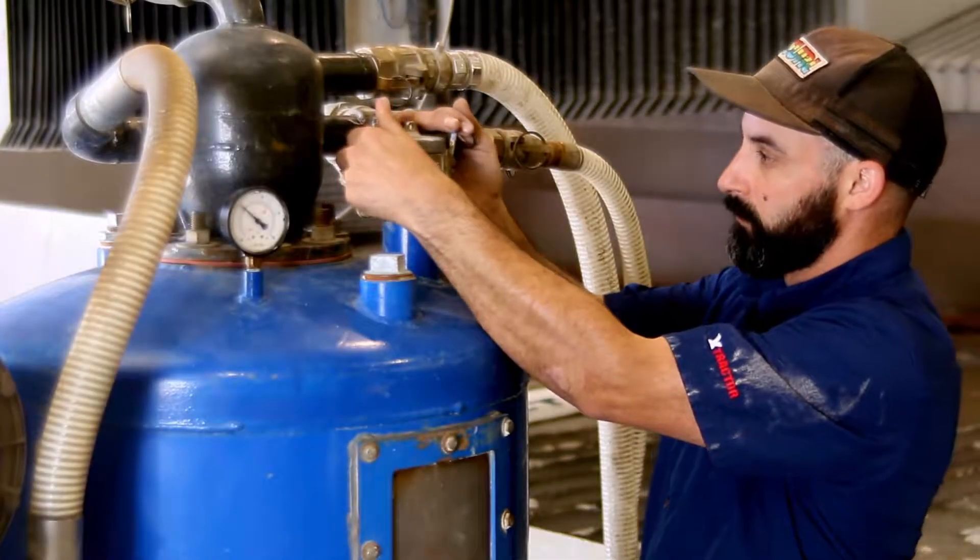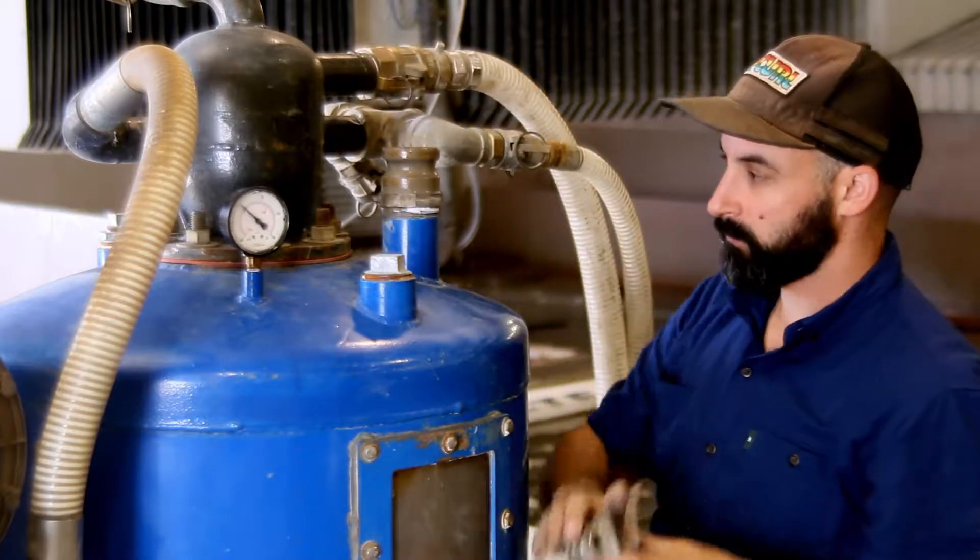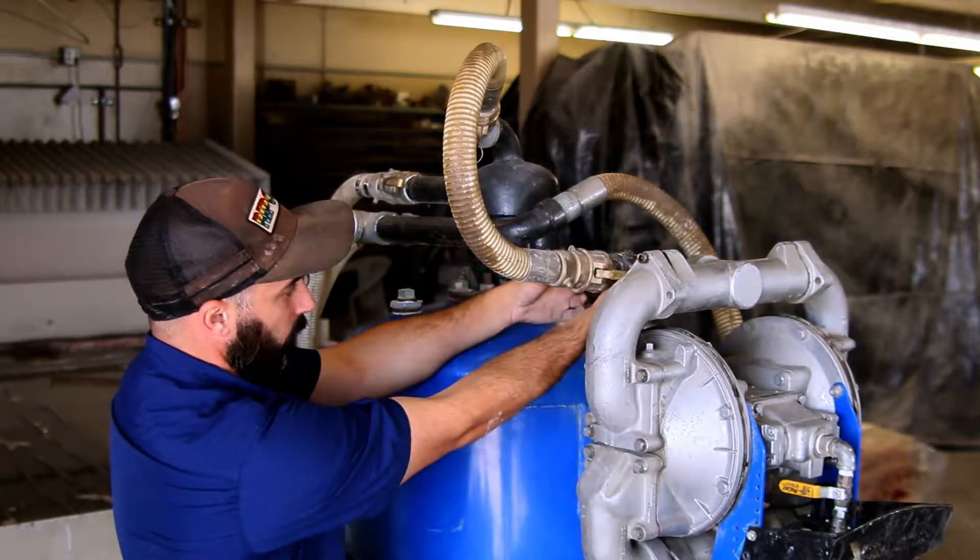Open the 2-inch dust cap to release the vacuum from inside the extractor chamber. Then disconnect the hose from the top of the diaphragm pump.